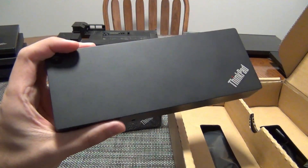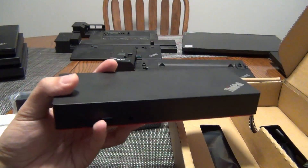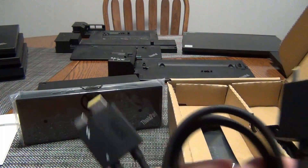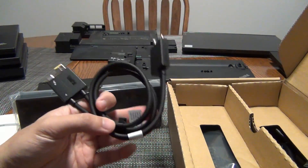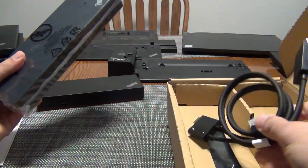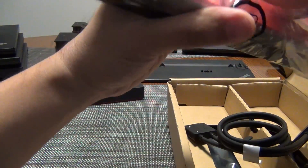DisplayLink is a technology that allows you to display to a monitor using USB, as opposed to DisplayPort, DVI, HDMI, or whatever. So it's really interesting. With this new dock, I can now natively drive monitors using DisplayPort or HDMI.